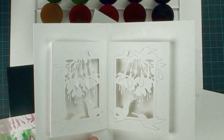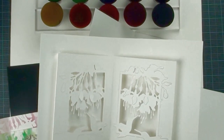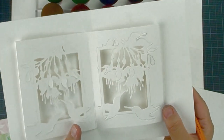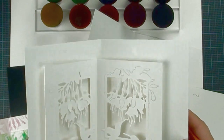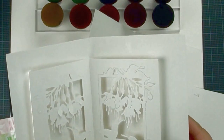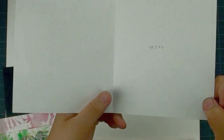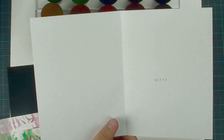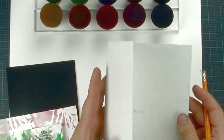It is a good idea to create a prototype before you spend a long time working on your final project. This is a prototype I created just with white cardstock. I found it is pretty impressive already, but I like color. We are going to need two sheets of paper: one is 10.5x7, which we score in the middle to get 5.25x7.